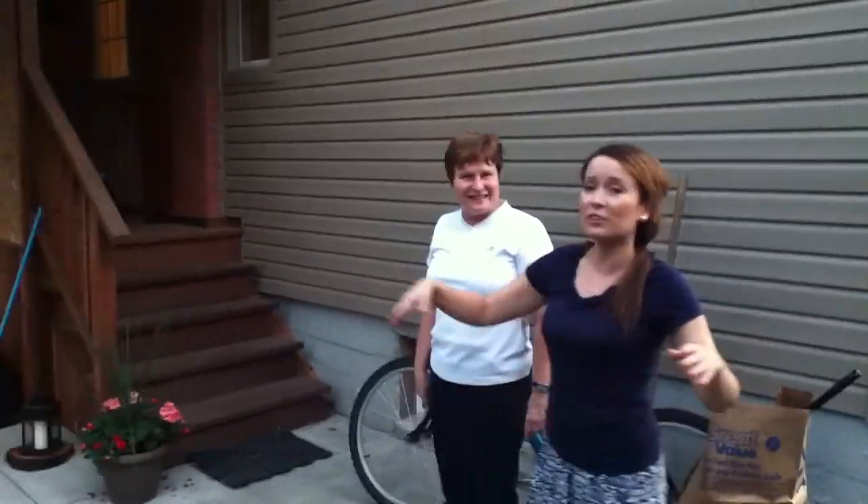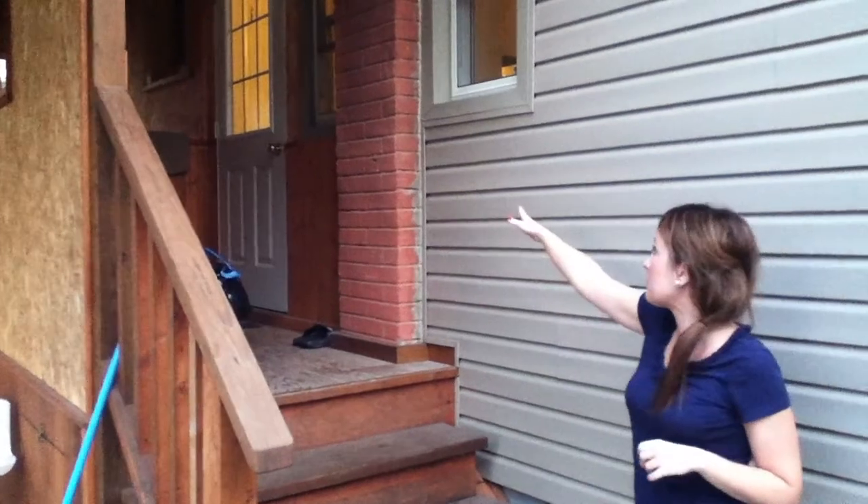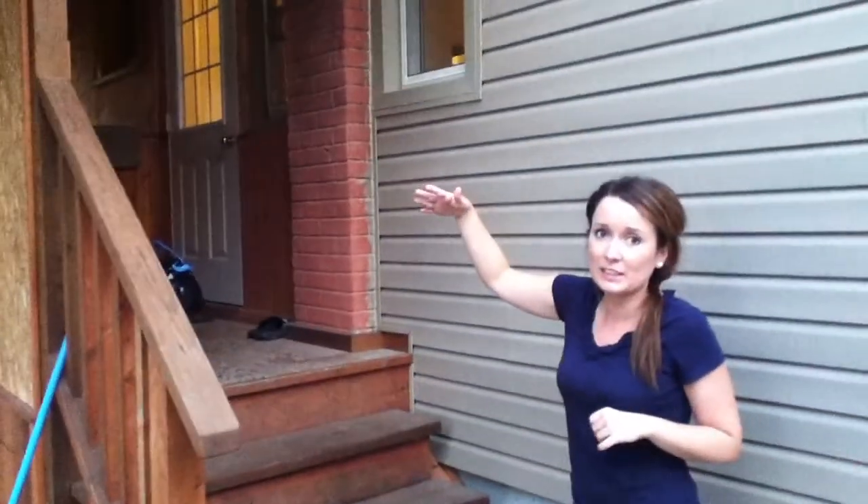Just to go in logical order, we have up here the stairs, and we also have this area, but we want to keep it somewhat open because that will be the door that people are coming in and out of. Just a quick mention.